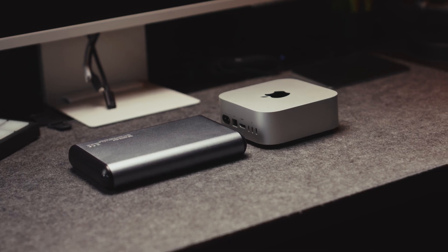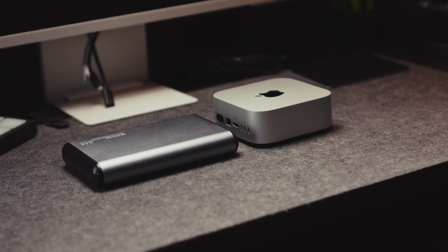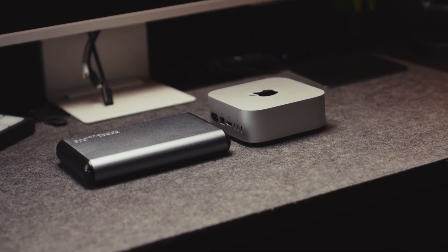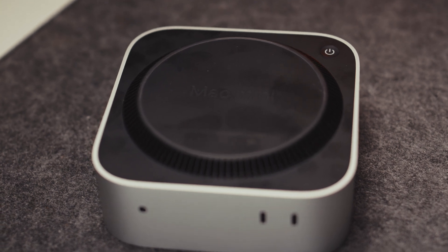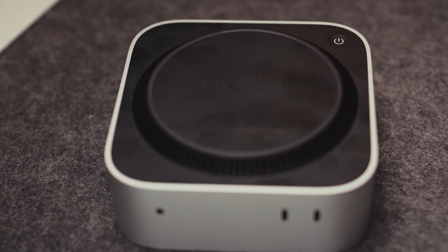Now since Apple shrunk the Mac down to this tiny size, one of my first concerns was the thermal design and maybe its throttling of the performance. That's one of the points I'm going to look for in my first week of usage. Let's quickly go over the specs before we go into the first week of the Mac Mini in my studio environment.